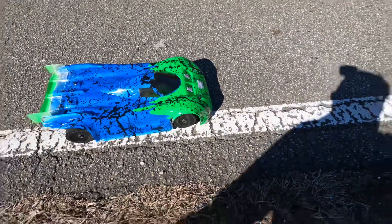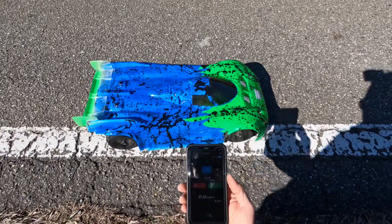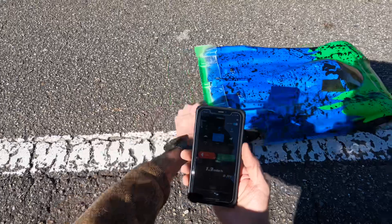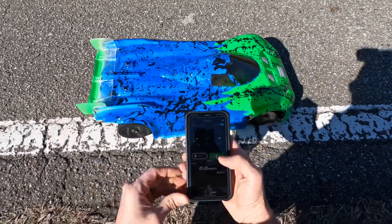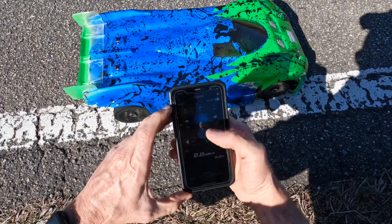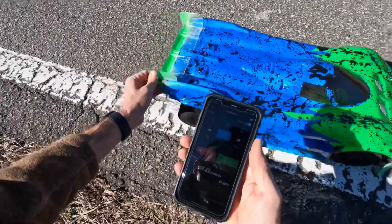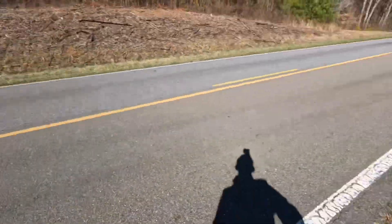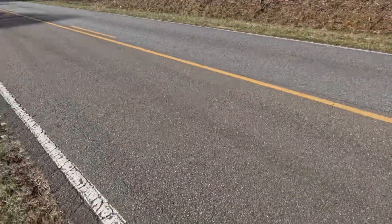Hey guys, we got the Hobao out today. Trying to get a pass in here, GPS is on and testing, picking up. Three miles an hour — start. There we go, she's picking up. See if we can do this before some traffic comes.